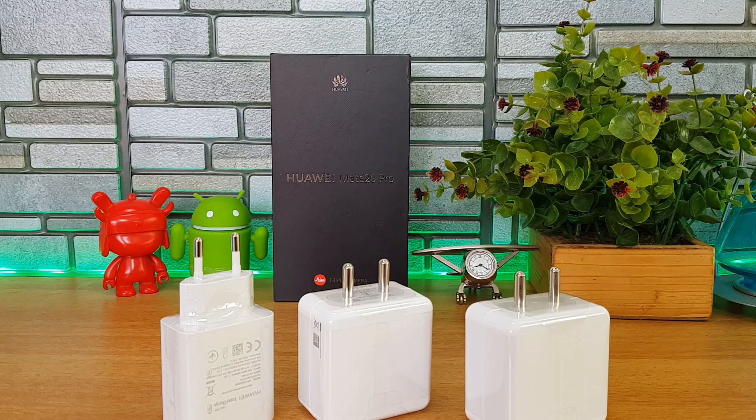That was the supercharger on the Mate 20 Pro and a quick comparison with the OnePlus Dash charger and the VOOC on the Oppo F9 Pro. This is Norman signing off — thanks for watching, hope to see you in our next video. Have a great day!